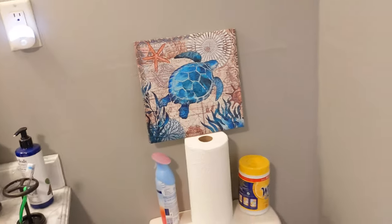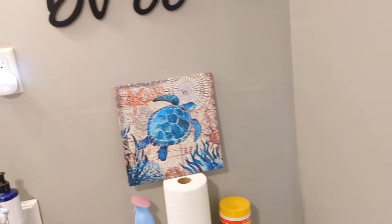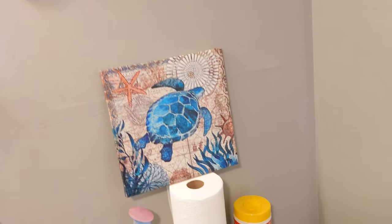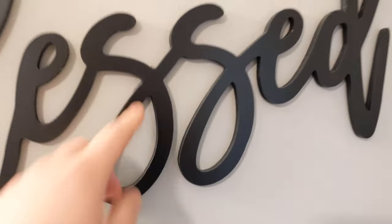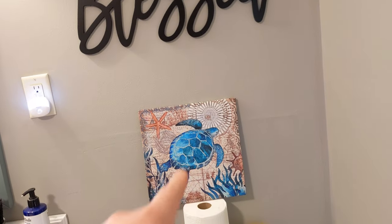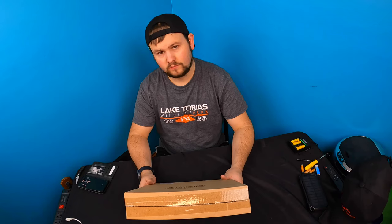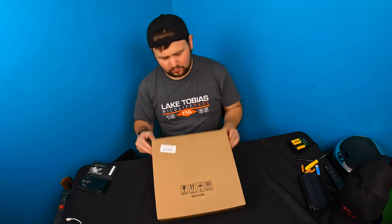Just wanted to show you guys what it would look like in a room setting. I'm not hanging them right now because I don't like nailing stuff in. Everything you see here is actually held by double-sided tape, and these are light enough that double-sided tape will work. Hello guys, welcome back to another unboxing with Scott!